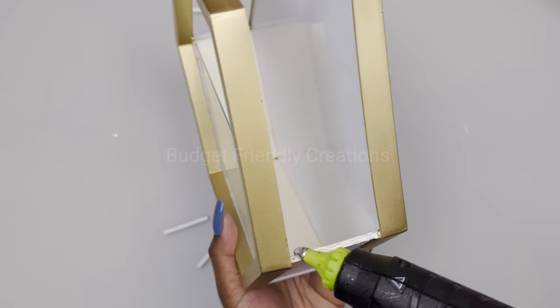Now let's move on to project number four. We are using the inside of the same solar lights and I'm just going to be using one for this project — we are making a wall sconce. This is the plexiglass part of the solar light, and I'm using my utility knife to poke a hole inside big enough to fit my fairy lights.